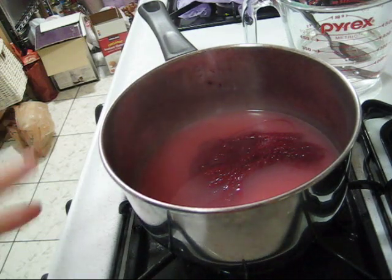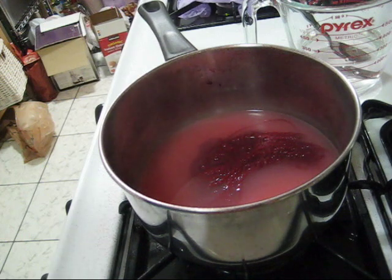While we're waiting for the yarn to cool, I want to mention that kitchen safety is important when you're dealing with dyeing yarn — you should never leave the dye bath unattended.